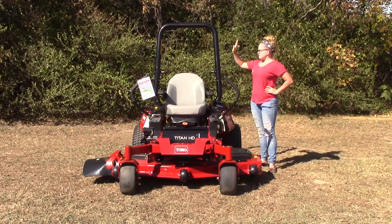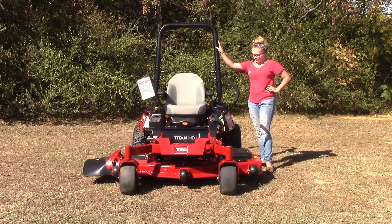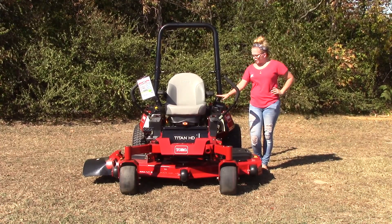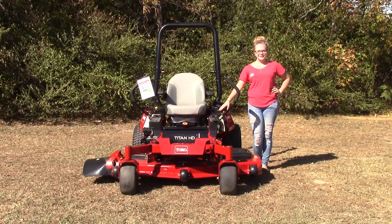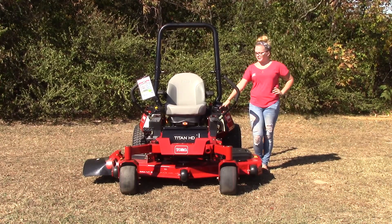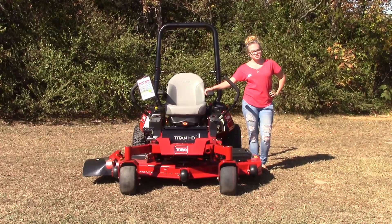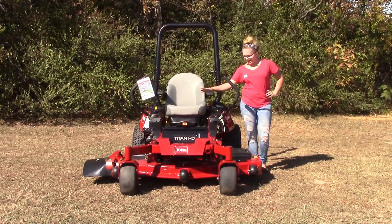Starting off, you've got your collapsible roll bar back here, and your fuel tank on this side of the seat holds seven gallons of fuel. You've also got a cup holder as well as several different storage compartments on this side. Your seat is going to be the deluxe suspension seat that is adjustable for maximum comfort.